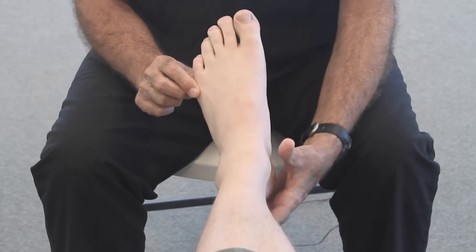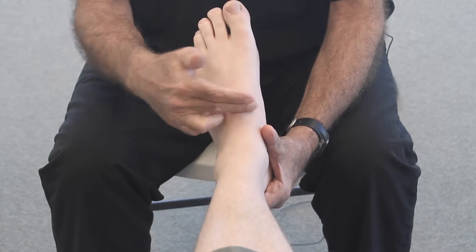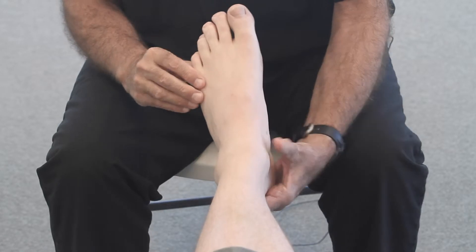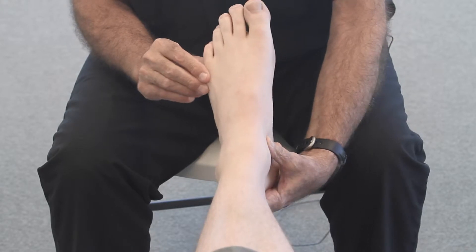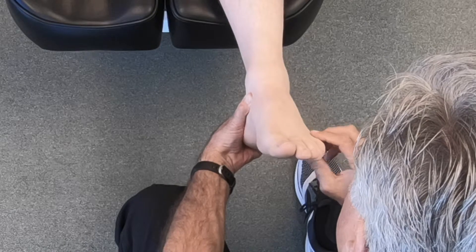After we stabilize the subtalar joint, we show them the mid-tarsal joint. And we show them that what we're going to try to do is align the foot optimally at all of these joints for proper stability and function.